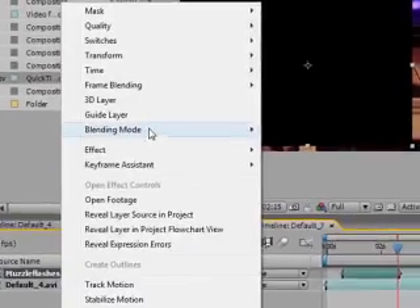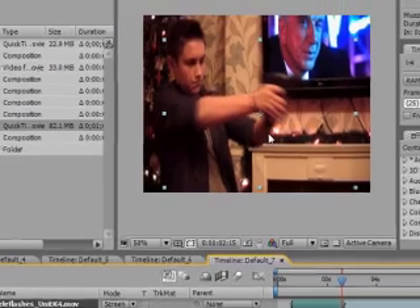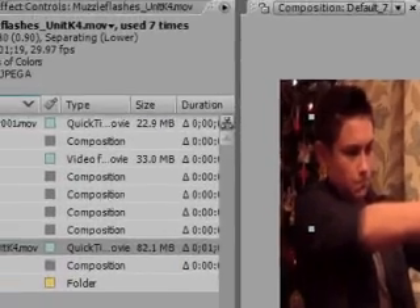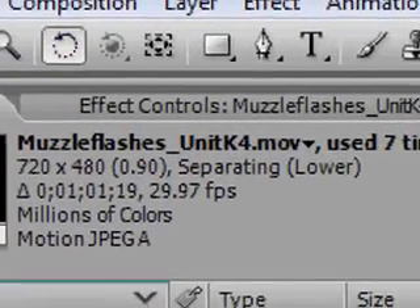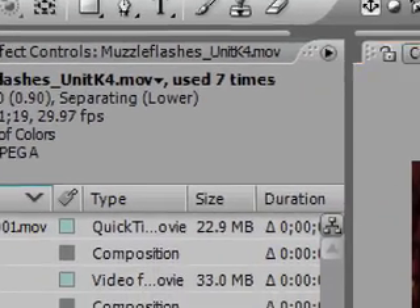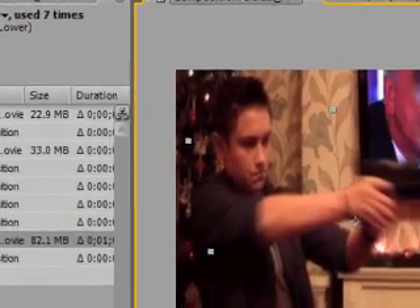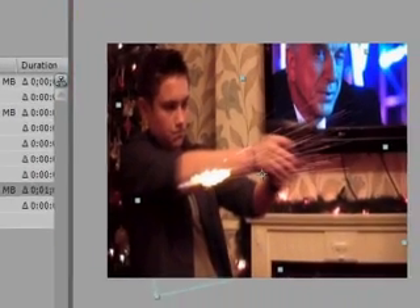Right-click on the muzzle flashes, set the blend mode to Screen. Then click W on your PC keyboard — not sure what it is on a Mac, or just click up there — and you spin it around to fit your footage.